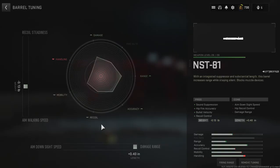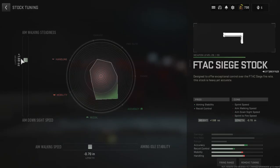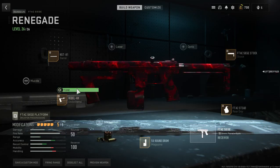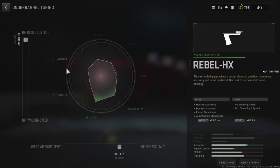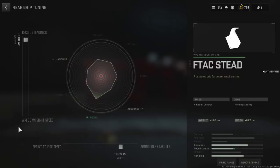You want it there, you want it there. And then for the stock you want this here, this here, this here, and this here. And then for this we want recoil and aim down speed.